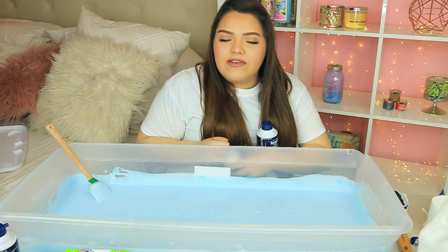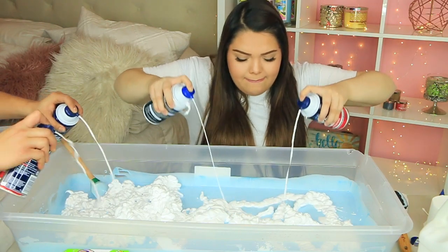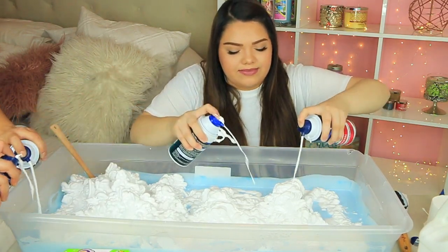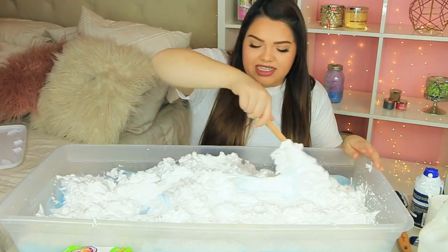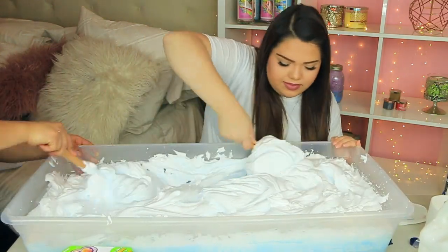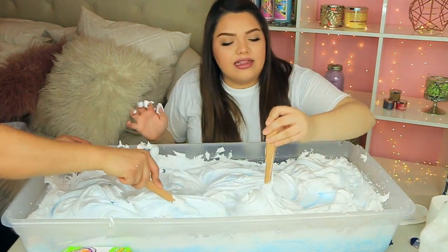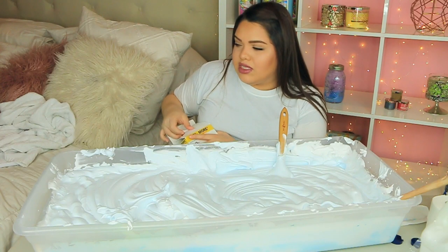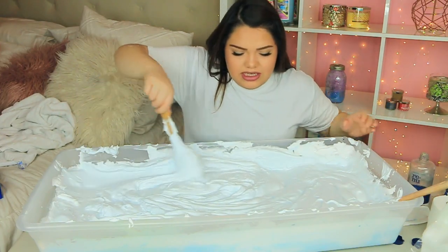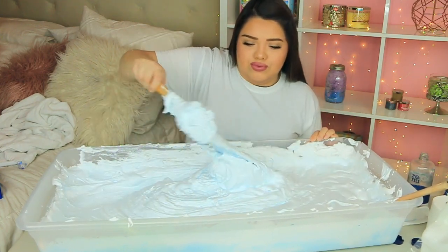This is probably gonna fill the whole thing — I think we need about four or five cans of shaving cream. Fluffy slime smells so good because of the shaving cream, like a fresh shower. Time to start mixing — look at this, it's huge! It won't start turning into slime until you start adding the eye contact solution. The contact solution just has to have boric acid as one of the top ingredients. I'm going to add a little bit at a time so I don't risk ruining it. Just keep on mixing — this is a lot.